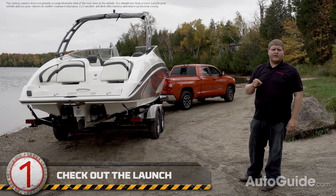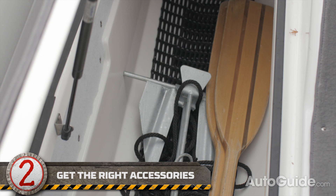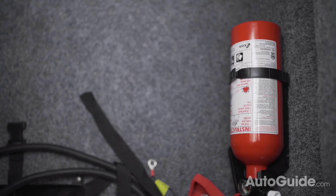The last thing you want to do is launch your boat without gas or without a plug in the back. Make sure that everything is on board before you launch, including life jackets, a tow rope, a fire extinguisher, and paddles.